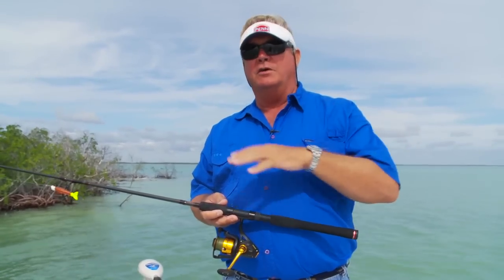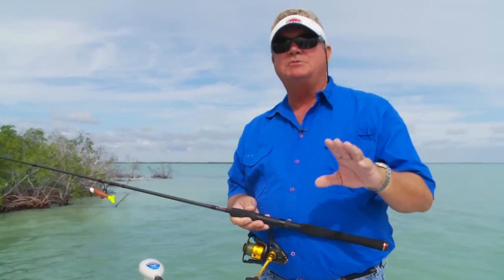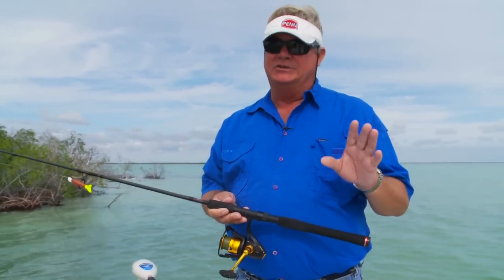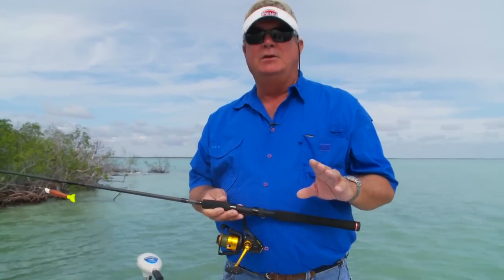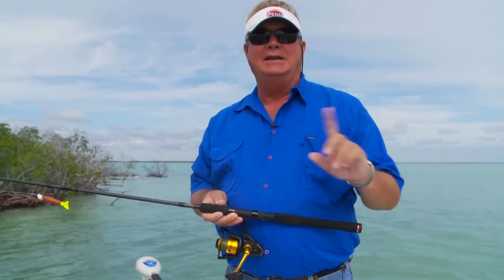If you've ever flown over a shallow flats area in a light airplane you'll know what I'm talking about. These prop scars are huge and they are very, very damaging to flats, and there's thousands of them because there's a lot of guys that are careless out there. We all know the old saying 'when in doubt trim it out' — bad idea, don't do it.